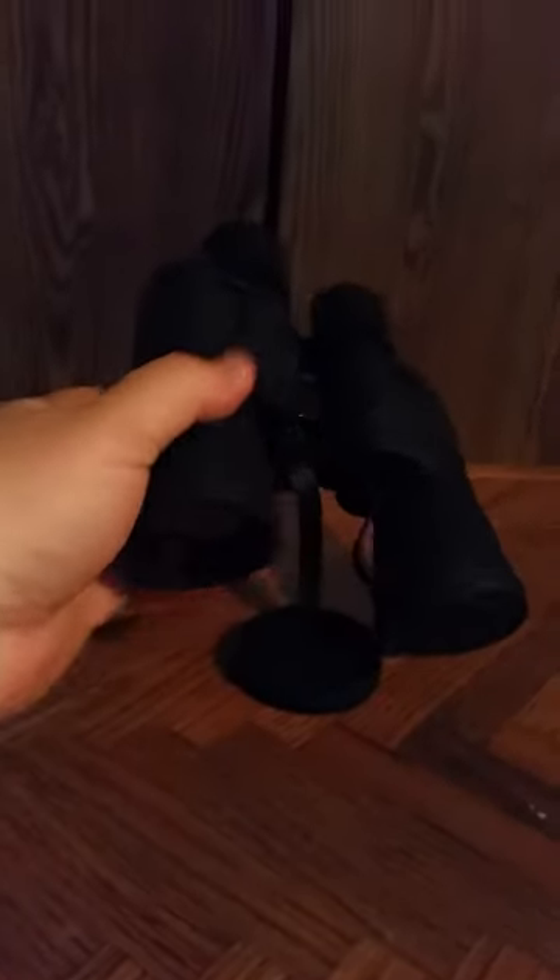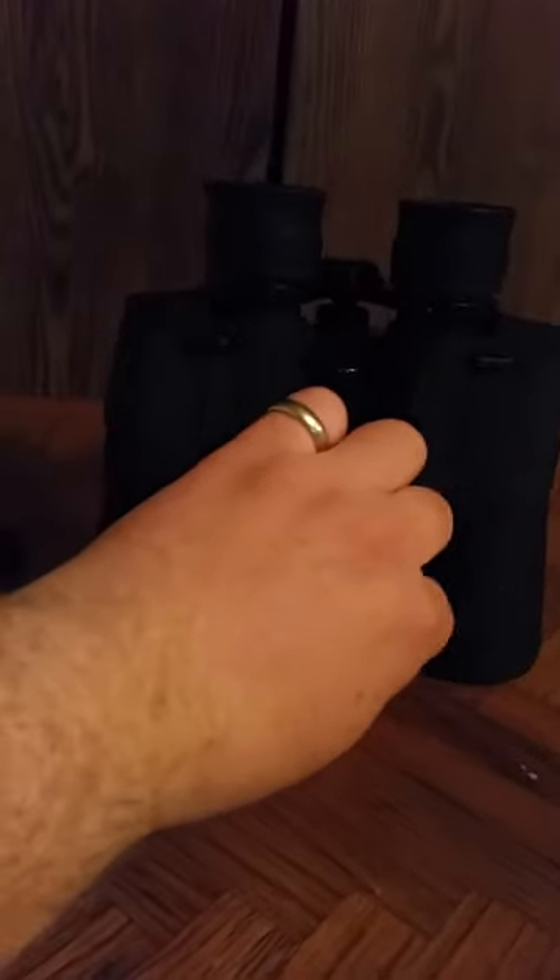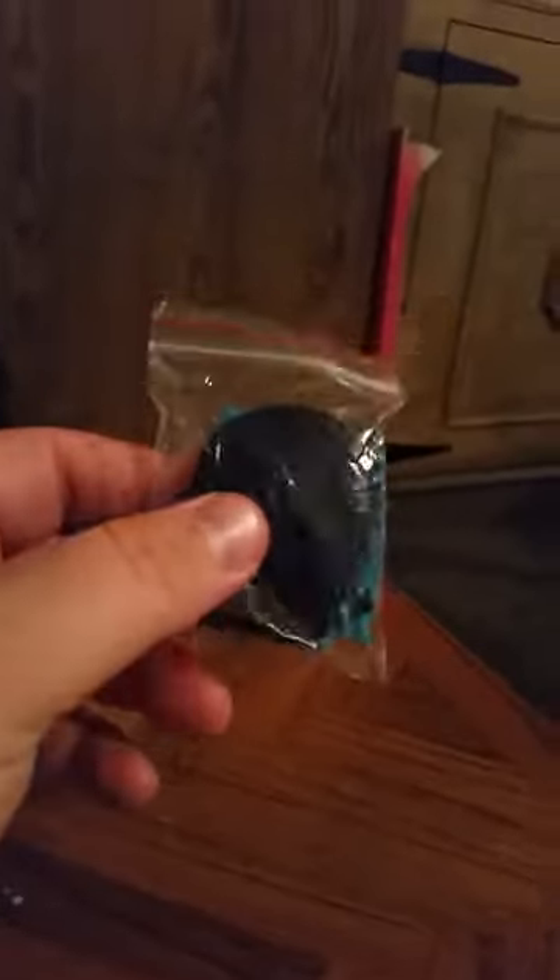They do come with covers for both the eyeglass lenses and covers for the bottoms as well. The bottom ones are already attached to the binoculars. The eye lenses up here are separate at least initially, but they have a little loop right there on the edge, and that's for the strap that comes in its own little bag along with a cleaning cloth. You just attach that strap to these little eyelets you see here, and that way you can carry it around.